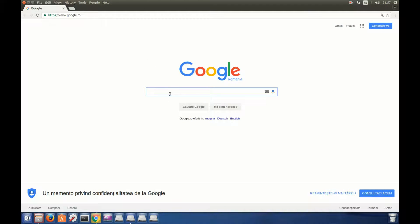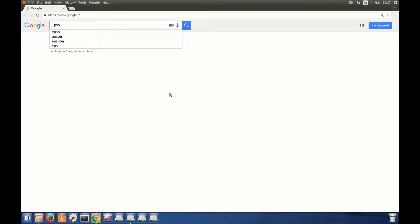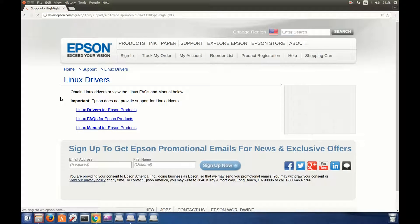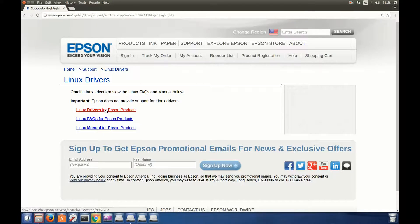The first thing you have to do is search for Epson printer drivers for Linux, hit Enter, and go to Epson.com. Here you have Linux drivers for Epson products.